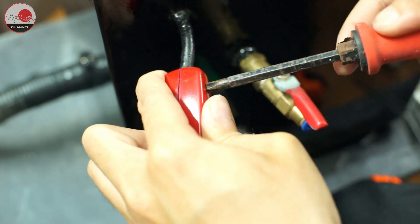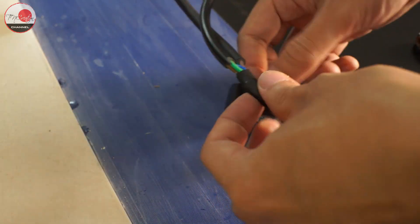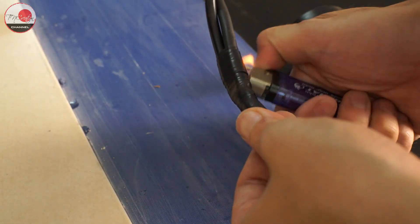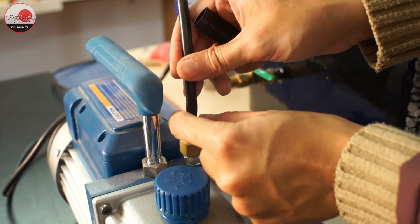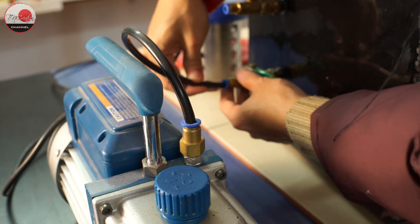Now we only need to add a switch for the light, then connect its cable to the main cable of the vacuum pump so it gets power whenever we plug in the pump. Next, we connect the vacuum pump to the main vacuum chamber through a high-performance vacuum tubing hose. And that's it — our vacuum system is now complete.